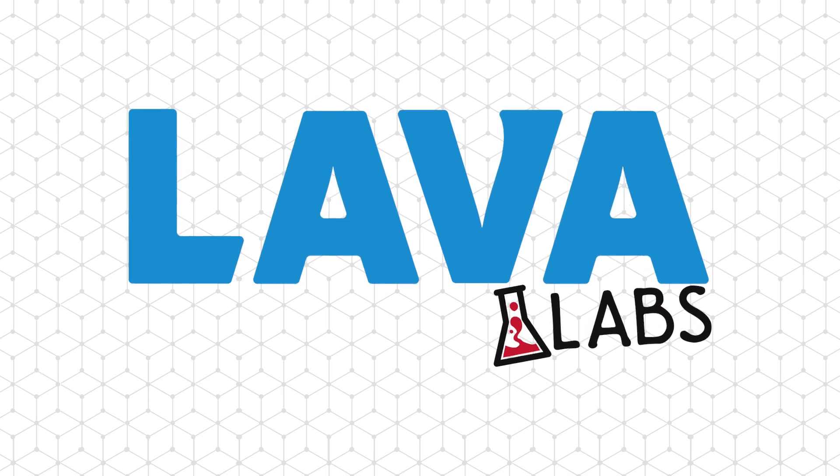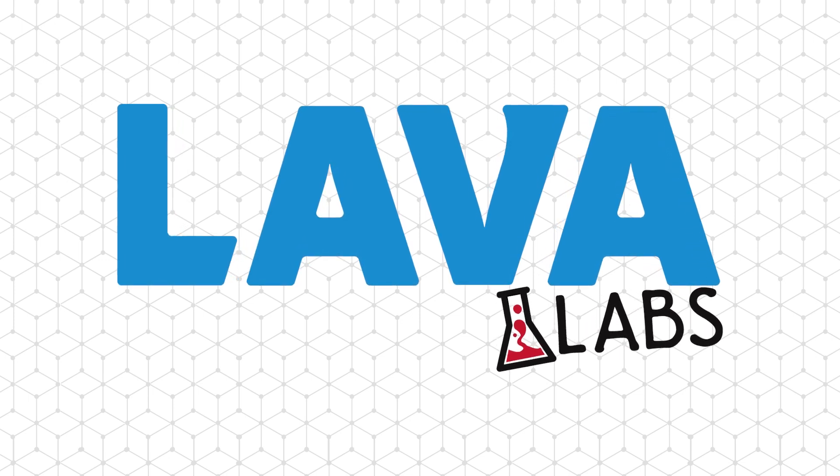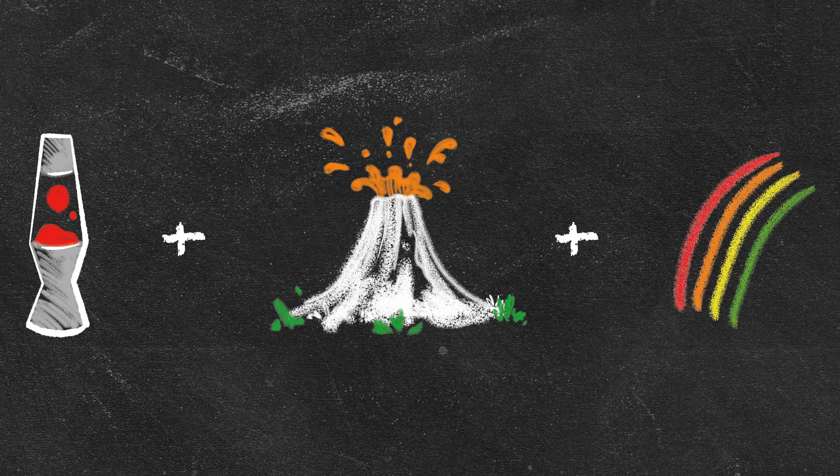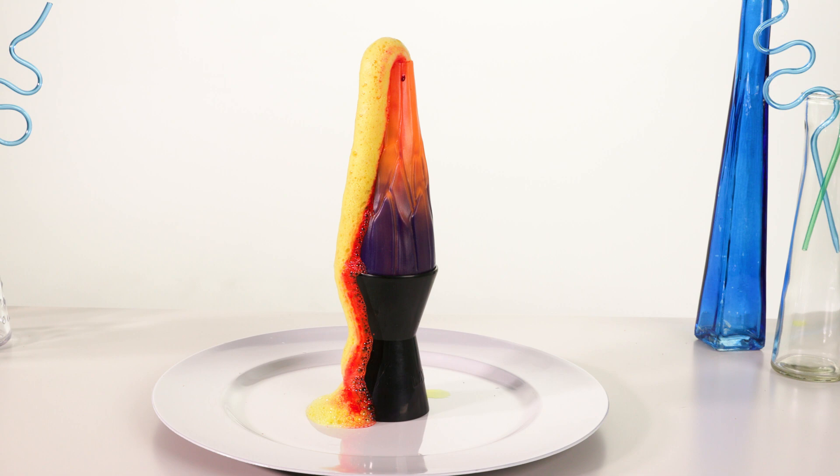From the creators of lava, get ready to make the science of color groovy. The Lava Lab scientists have combined the groovy essence of lava lamps, the excitement of volcanic eruption, and the beauty of color to create... Lava Colorruption!